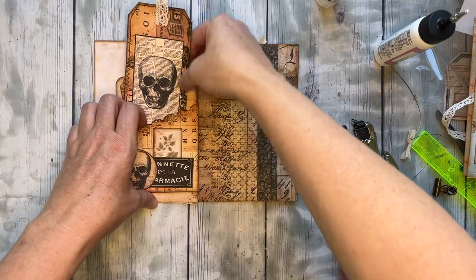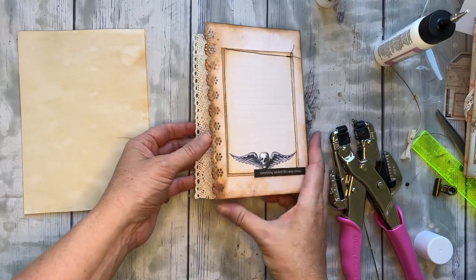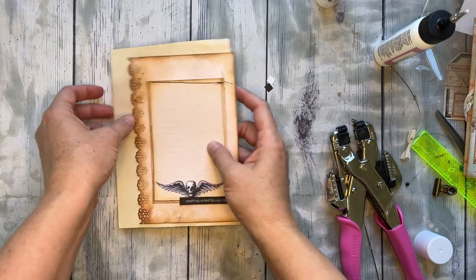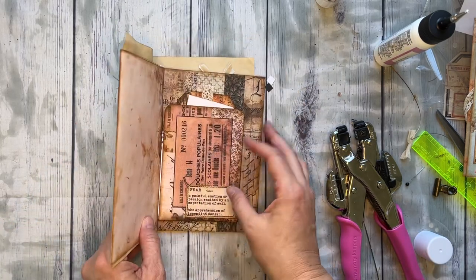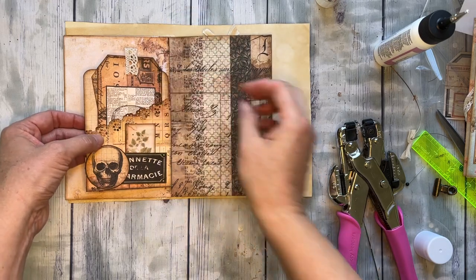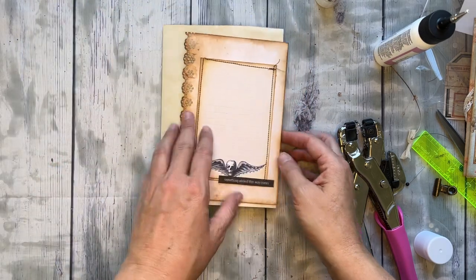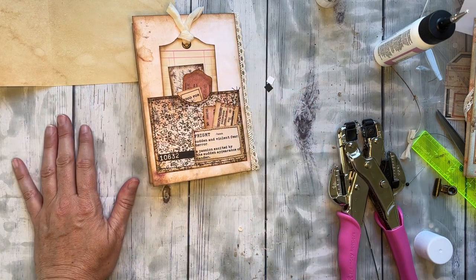Let me show you one more time how this is going to work in your journal. It goes over the edge of a page - you glue it into your journal using the white side, and then you'll have this fun journaling spot on that page. When you flip the page you have a photo mat, a spot for some journaling, some cute cards, a flappy pocket, and this other piece as well. Get creative with it, switch things around where you want them, add some extra embellishments, and just have fun with it. There it is - enjoy! We'll see you later, thanks for watching!